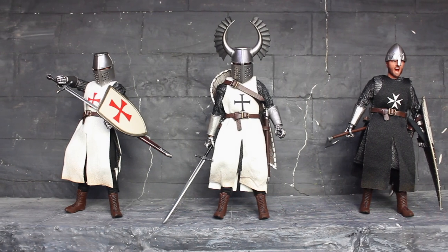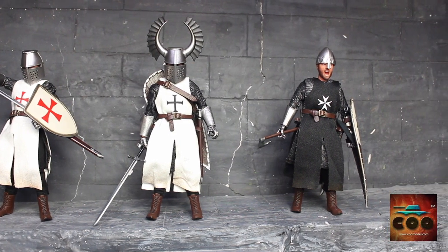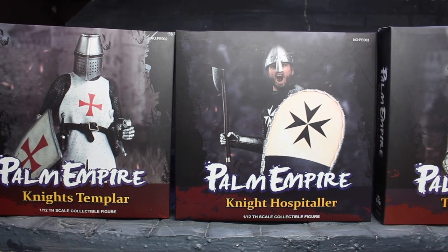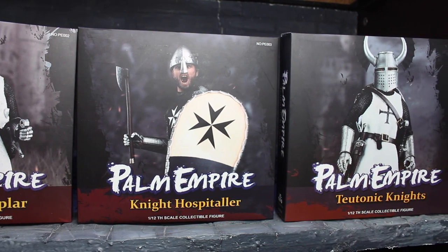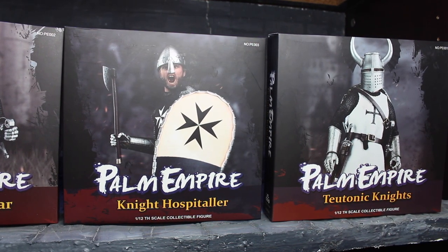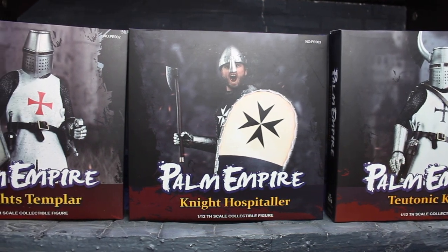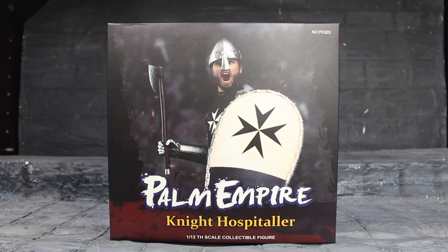Welcome to Universe Collections. Today I am proudly presenting Palm Empire from Cool Models Toys. This is the first time that Cool Models Toys has entered the 6-inch market. They come in 3 styles of Crusader Knights, so let's get started with the Knight Hospitaller.